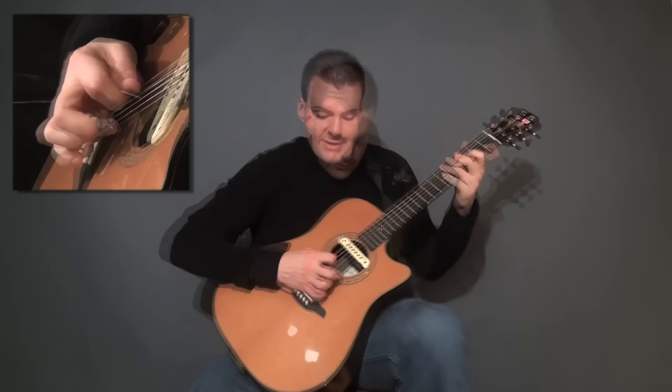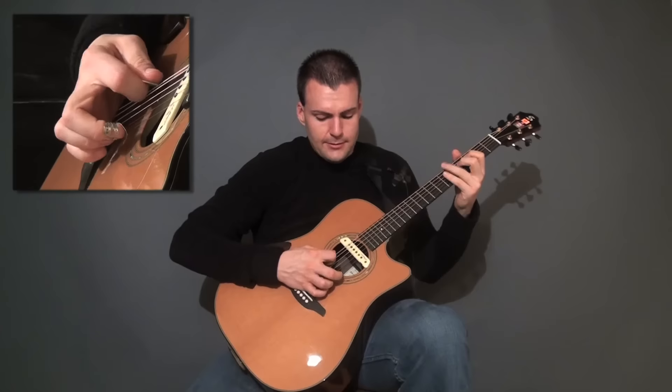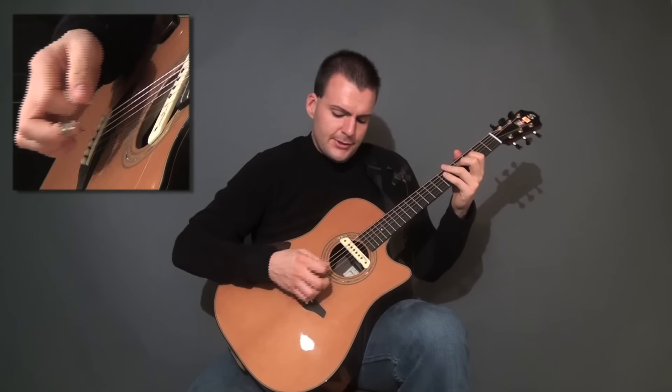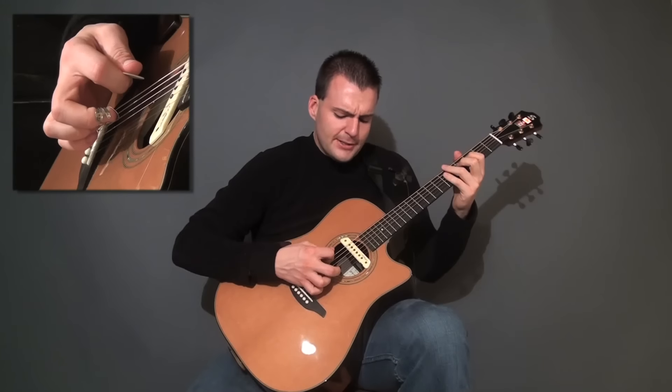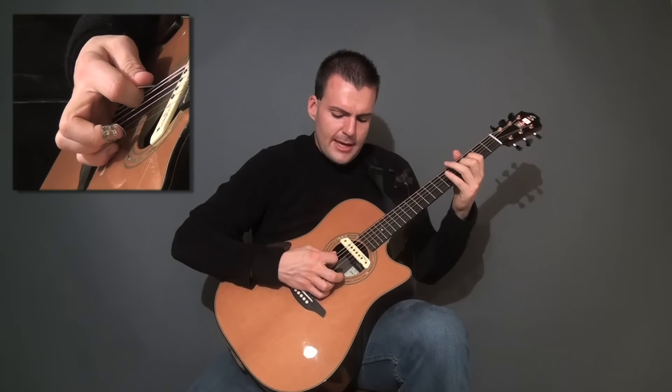It's the effect: down, and then two ups, like so. And as you can see, I'm, in a way, sweeping the first two notes. Take a look at that.